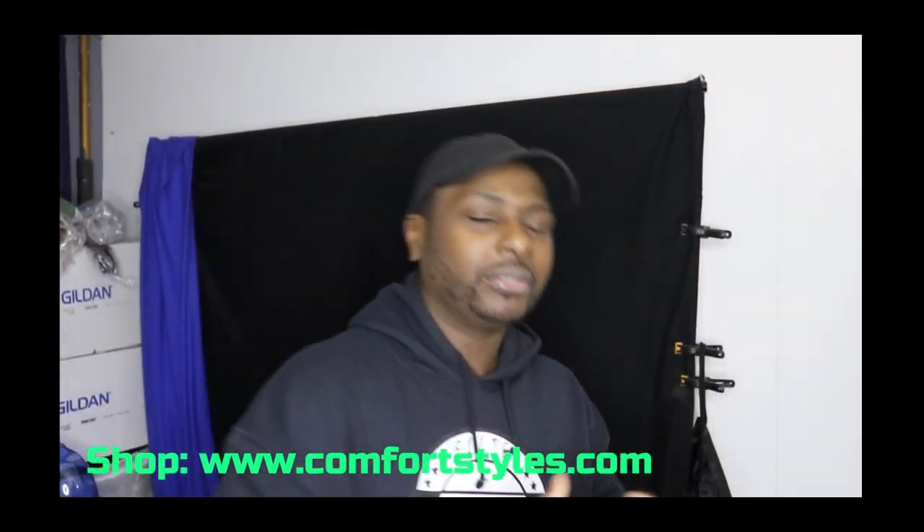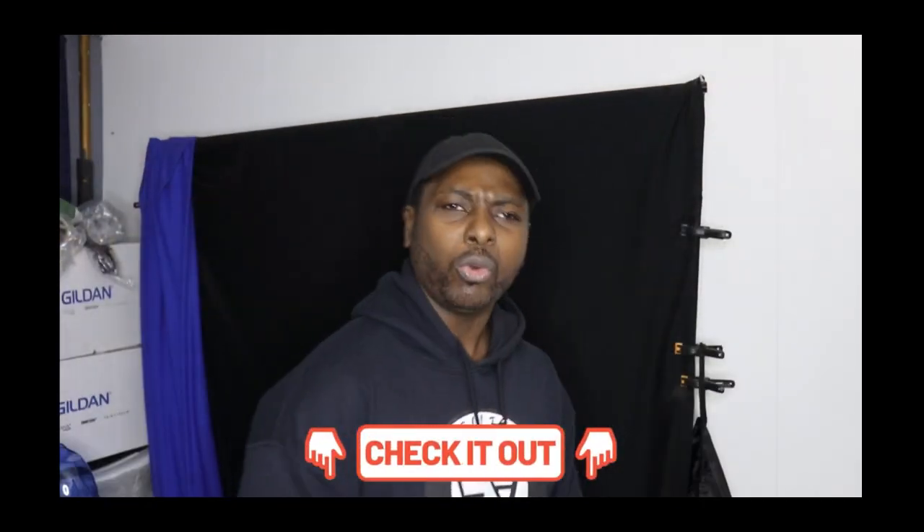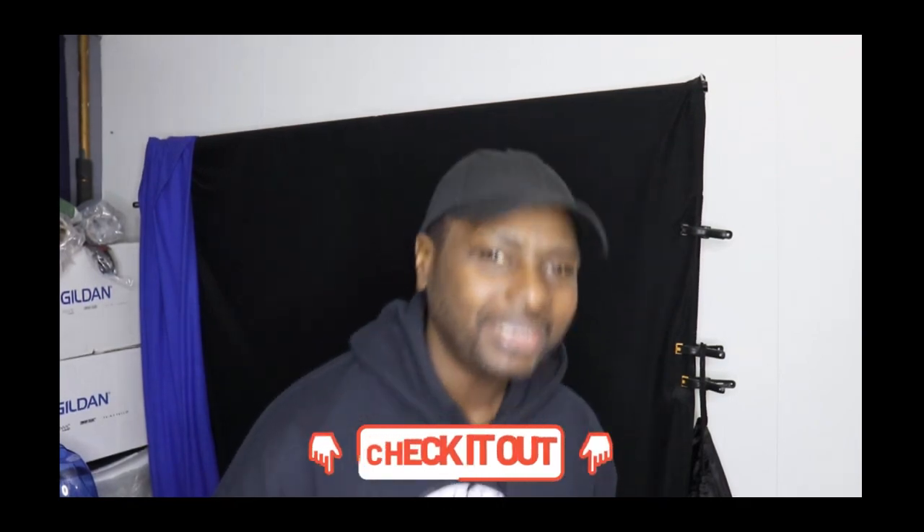And don't forget your boy's website: www.comfortstyles.com. Go check out my website and support your boy. Stop playing games, go support me. And don't forget my equipment — everything — check out the links down below. There's some Amazon links. Got great stuff down there. Now let me stop talking and roll into the video.